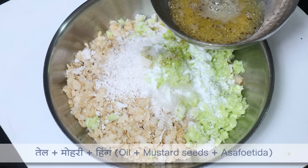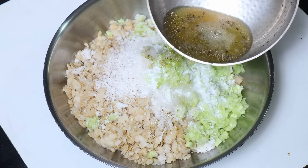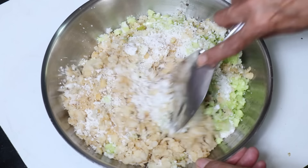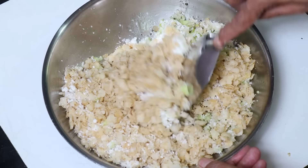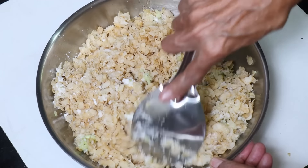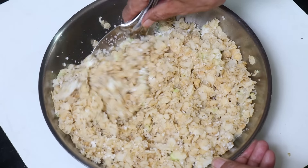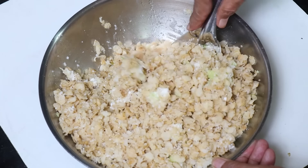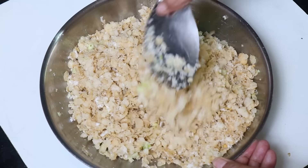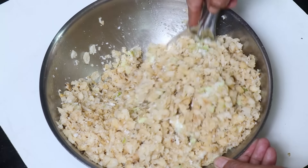We are going to eat the rice and cook for a little bit. We will cook for a long time. The water is very simple, so we can do it. But it's a little bit difficult to remove the water from the water.